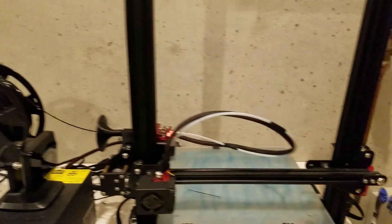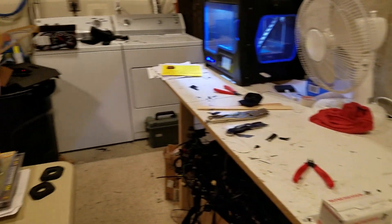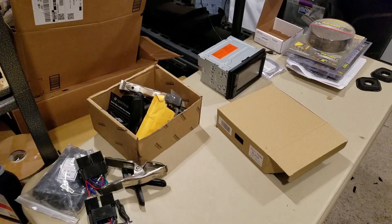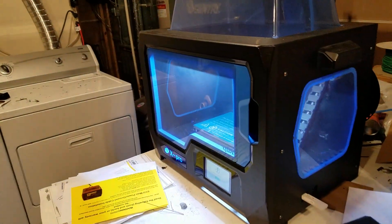This is basically where we do all of the printing for the body. We also do a lot of glue-ups down here. I have a little table where we have some clamps and whatnot. We make the panels down here and then we move them upstairs into the garage where they're skinned or encapsulated.